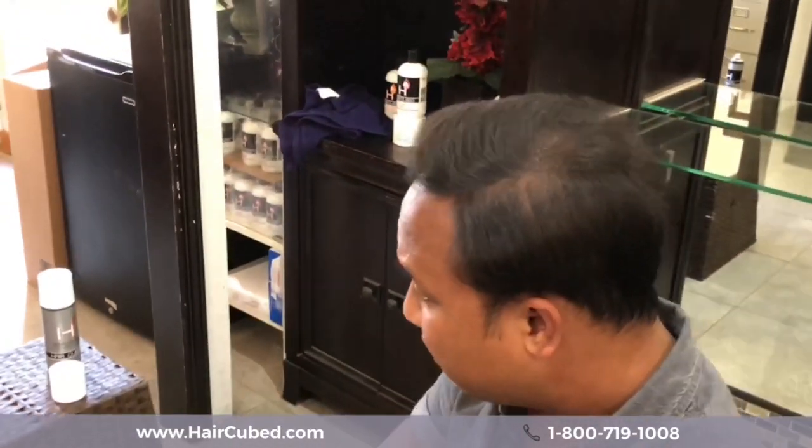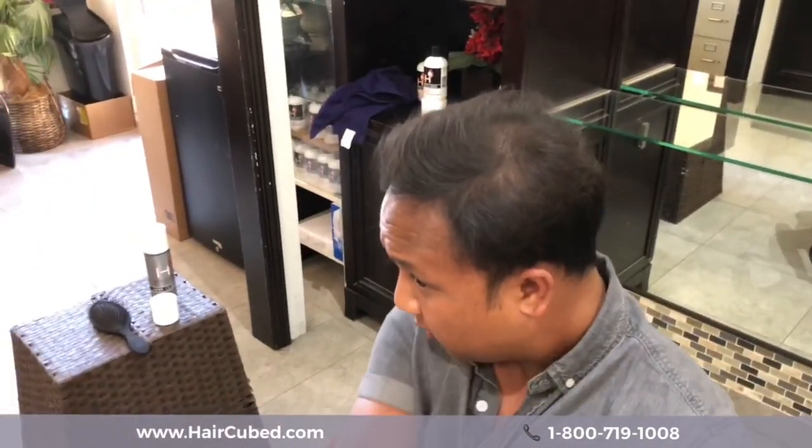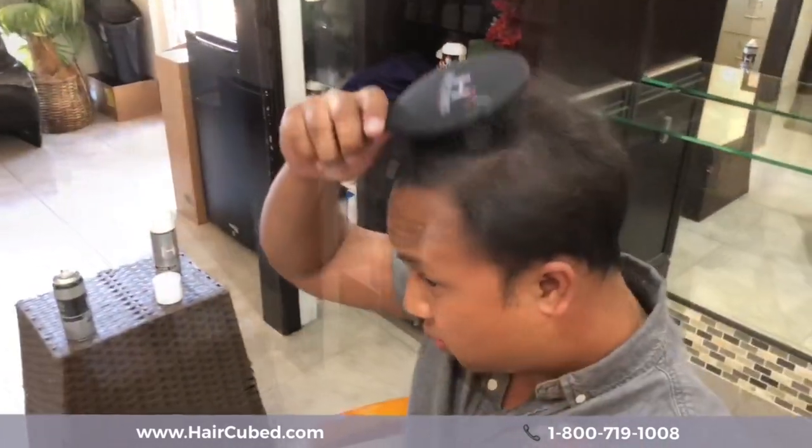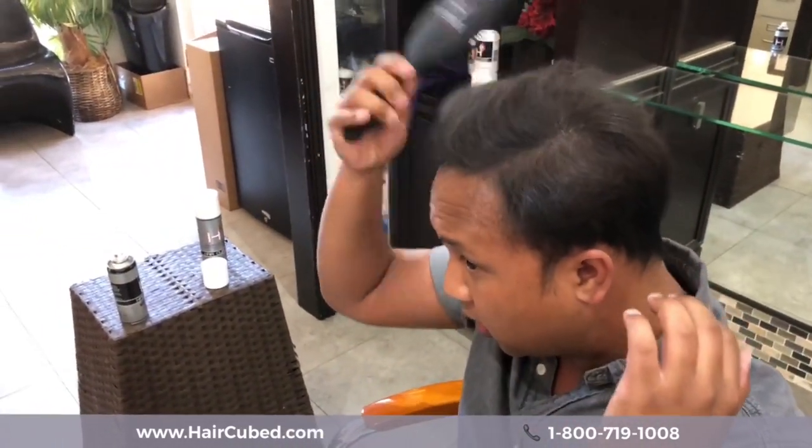So then I'm going to color this through. But it still looks a little thin over here, so I'm going to get this section right here. Let me show you how I'm going to do that. And then we're just going to brush it through here.